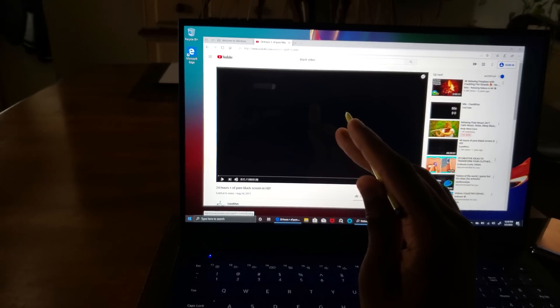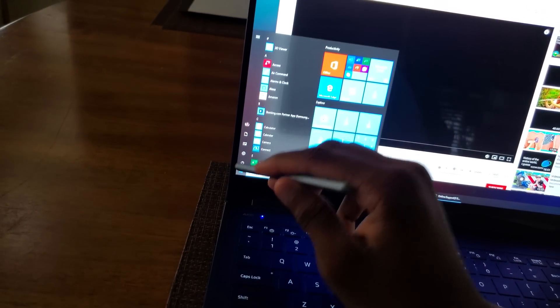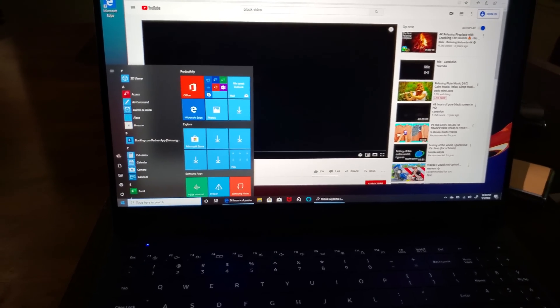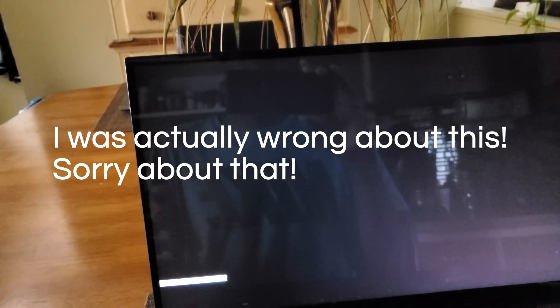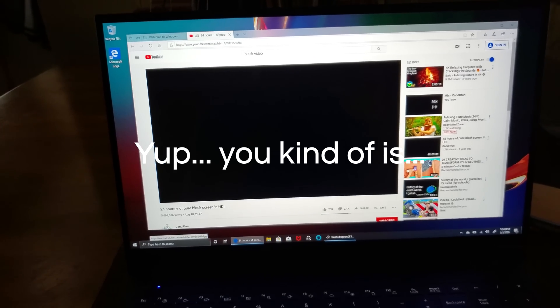A quick update: yes, you can use the S Pen that comes with your Note or Galaxy Tab on this laptop. Here's my Note 9 S Pen and my Tab S6 — it still works, and the laptop's own S Pen is still inside. You can also use the Galaxy Book Flex S Pen with your phone or Galaxy Tab, and when you pull it out you get all those air command options. Second thing: I turned on a black video and honestly I can't really see the difference between QLED and LCD. My understanding is that blacks on QLED should look really deep and true black, but so far that doesn't really seem to be the case here — though I could be wrong.